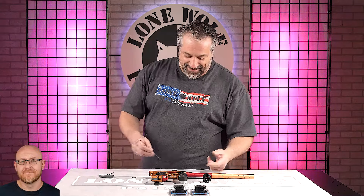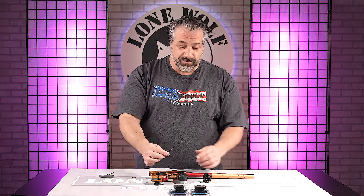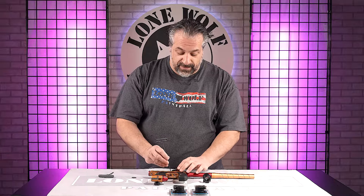Is this hard to do, Cesar? No, it's not hard to do. So what we're gonna do is you're gonna need a 3/32nd Allen wrench to disassemble your feed neck.